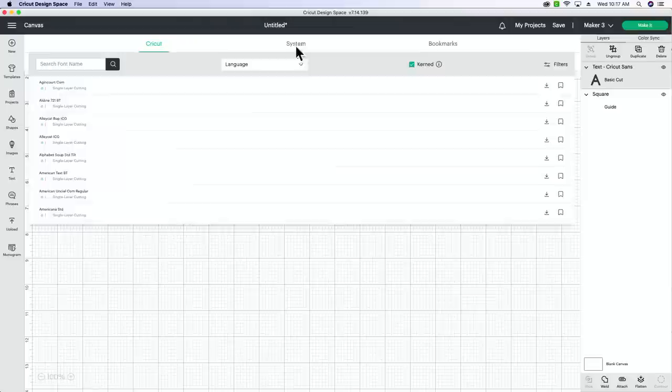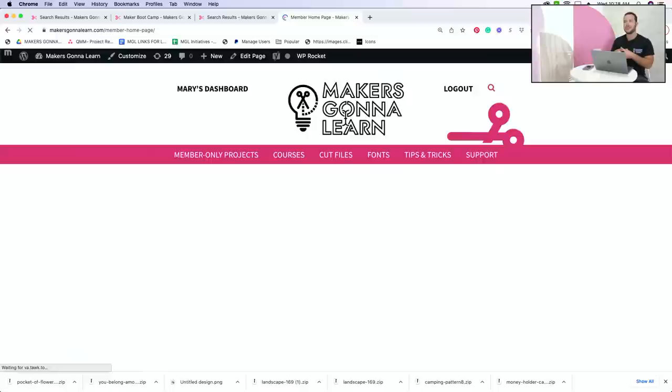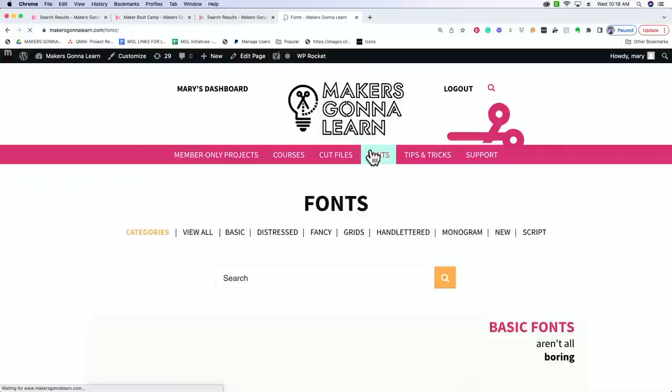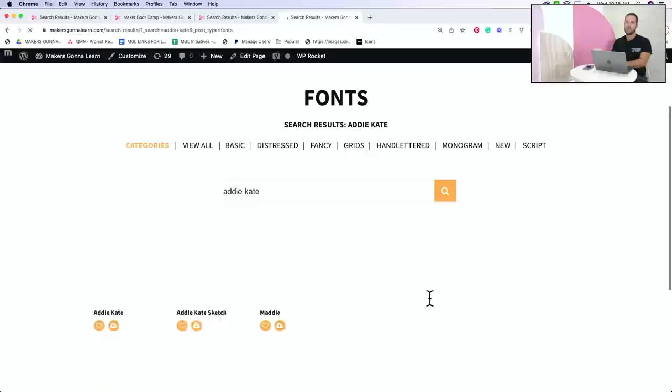I'm typing the name and changing the font. I'm going to use the Addy Kate font - we love Addy Kate. Let me show you how easy it is to take a font from MakersGonnaLearn.com and put it into Cricut Design Space. Go to our font area and search for the font Addy Kate - that's A-D-D-I-E K-A-T-E.